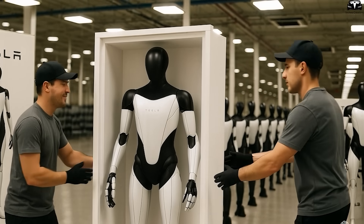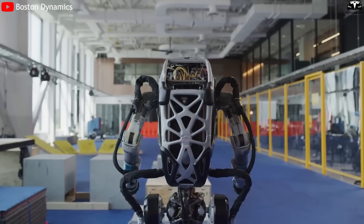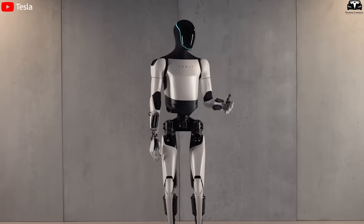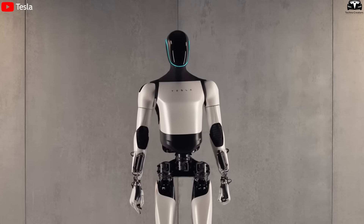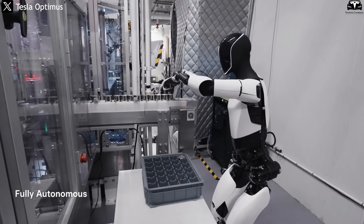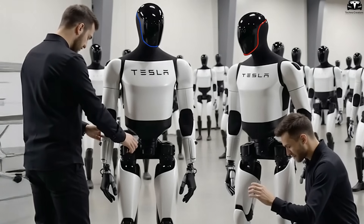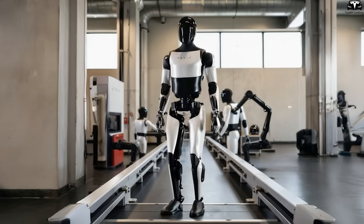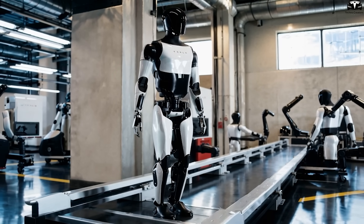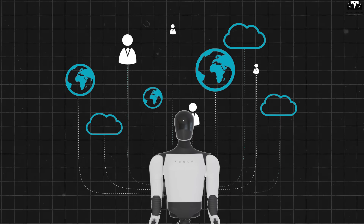Another equally important factor in ensuring quality is Tesla's strategy of reducing design complexity. The number of parts in Optimus Gen 3 has been streamlined to just about 100 major modules — far fewer than the thousands of small scattered components found in traditional industrial robots. This design not only makes the robot lighter, at only 56 kilograms, but also significantly reduces the number of quality inspection points required. For example, the Gen 3 robot hand consists of just 27 mechanical parts, yet still retains flexibility nearly equivalent to a human hand. Tesla is also preparing for a globally distributed production model, where modules such as arms, legs, or battery packs will be manufactured at different factories, including locations like Texas, Mexico, and Berlin.